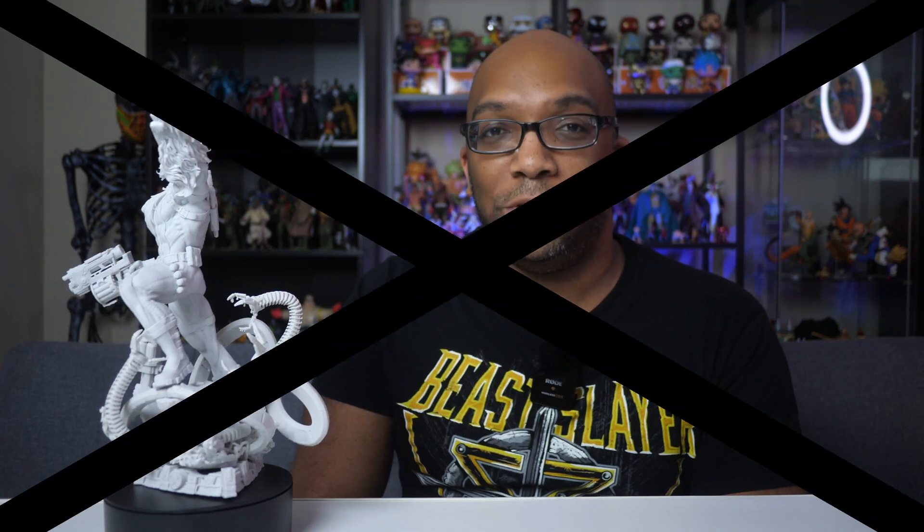Thank you all so much for watching. If you want to see more resin reviews, I've got quite a few videos in the pipeline, so be sure to subscribe so you can catch those when they drop. Take care of yourselves and I'll talk to you soon.